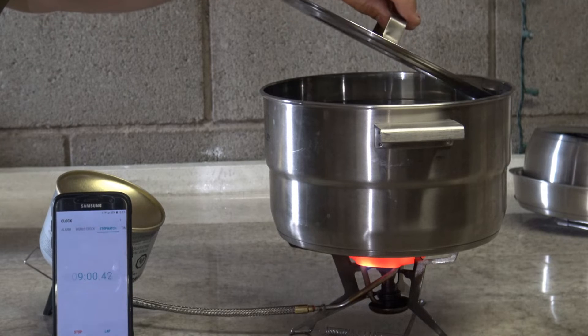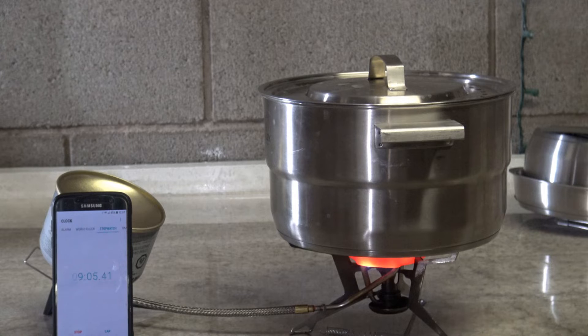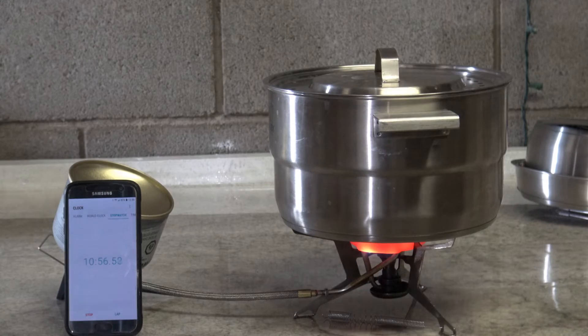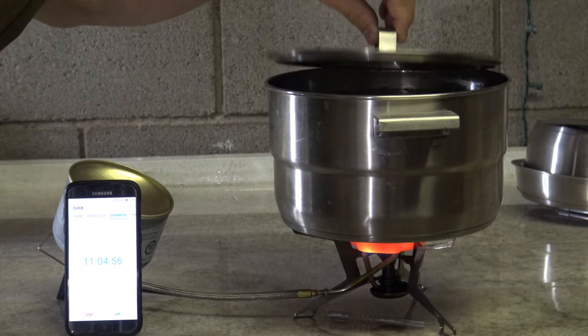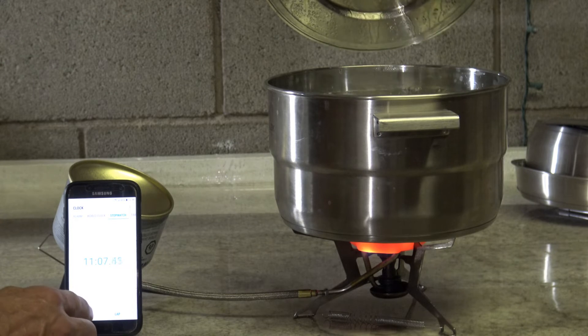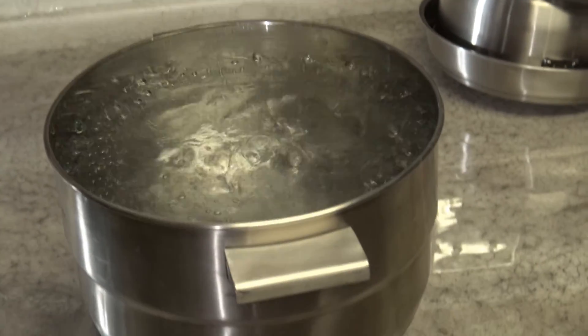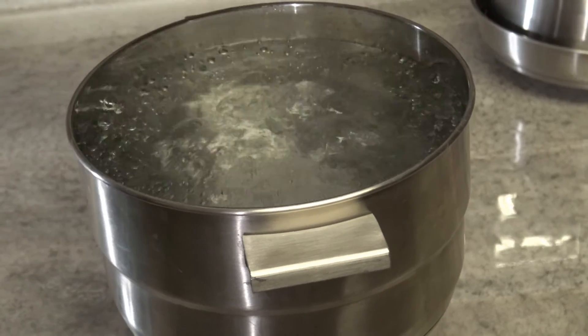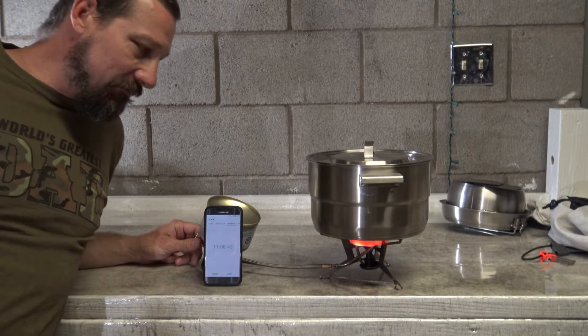Approaching nine minutes. It's definitely boiling really well but it's not a heavy rolling boil yet. Eleven minutes — I'm going to stop the timer. Let's take a look: there is a heavy rolling boil at 11 minutes. I'll turn the heat down, and there you have it.